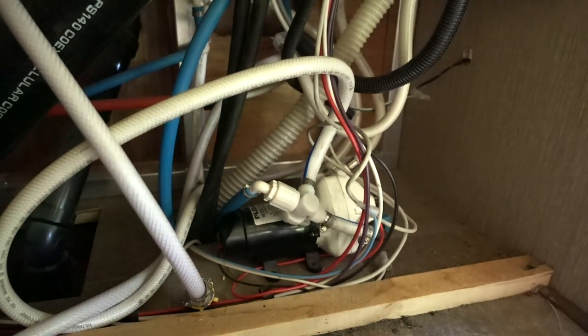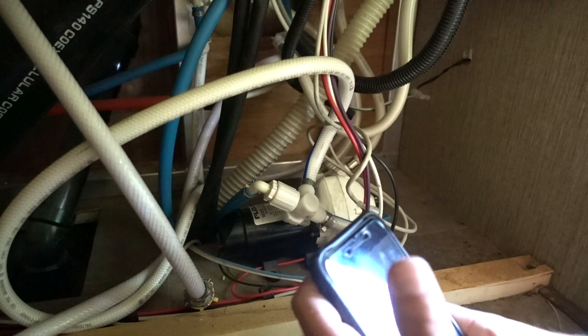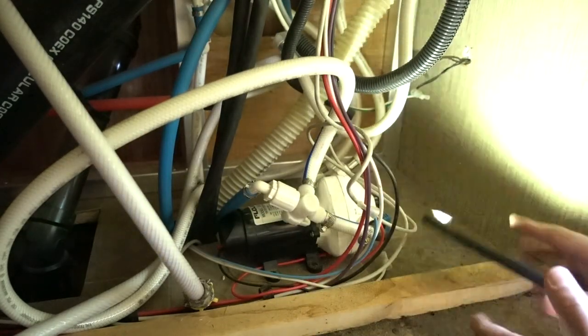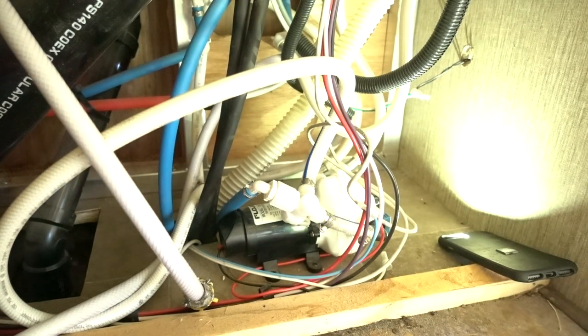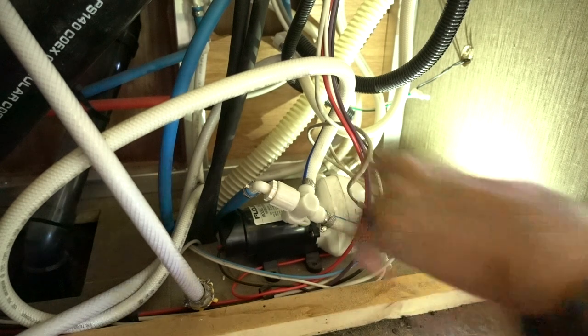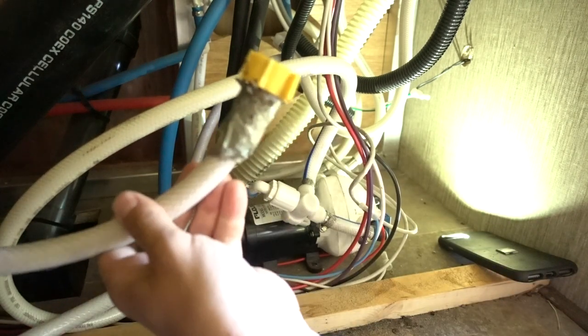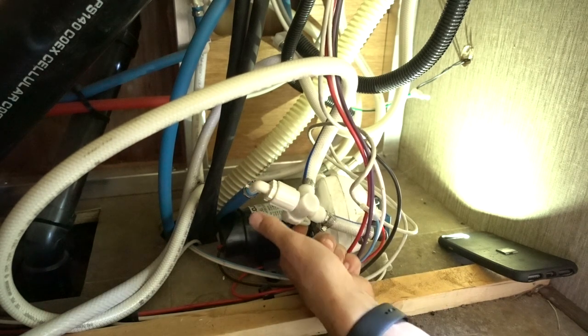Now I know this looks insane in here as far as the amount of wires and pipes and things running around. A little more light — spider webs even. So here's the hose I was talking about that I use for pumping in water, which actually comes into this T-valve right here.